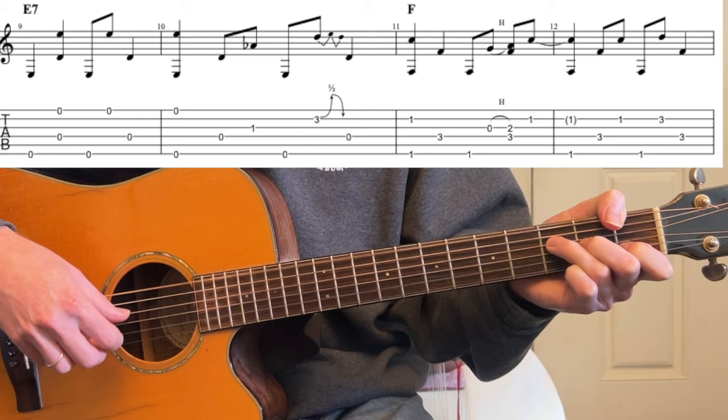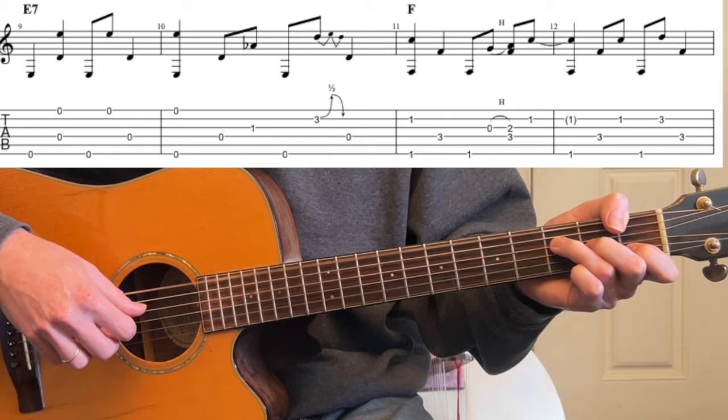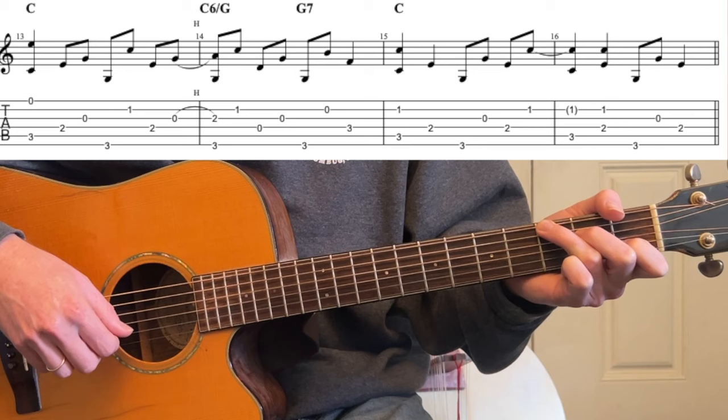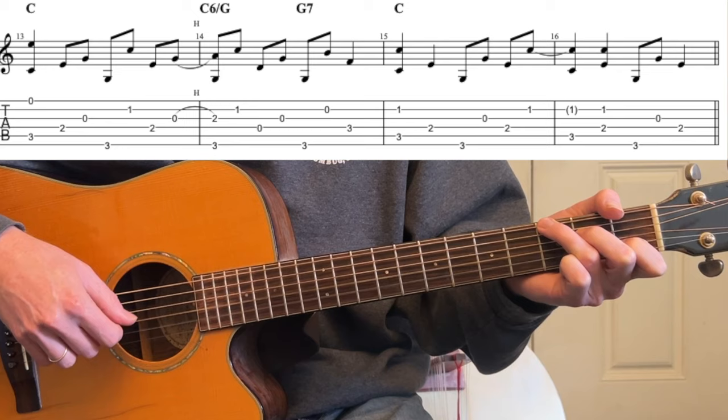That's what it sounds like at tempo. Really cool move. Bass, bass, 2nd, bass, 3rd fret with the pinky, bass. So let's do that from the F: bass, 2nd string, and then your C: 1st string, bass, 3rd, bass, 2nd, bass. Let me just play this and describe it here.